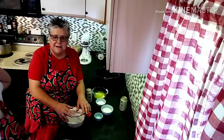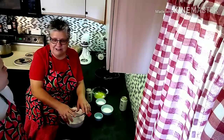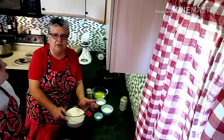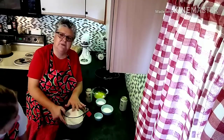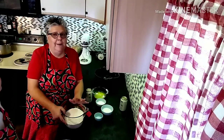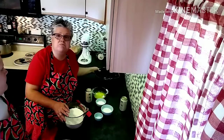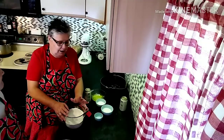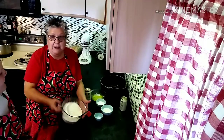Without further ado, shall we get started? First we add all the dry ingredients into the mixing bowl. The recipe calls for three cups of flour, but I'm doubling it so it'll fit in my Dutch oven, so instead of three cups of flour we're adding six cups of flour.